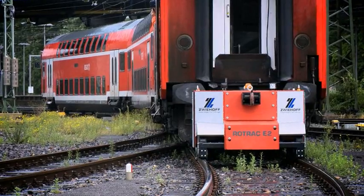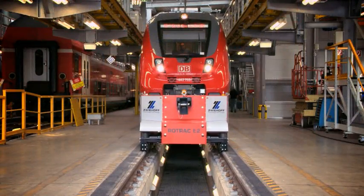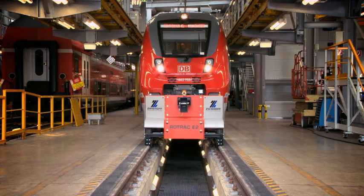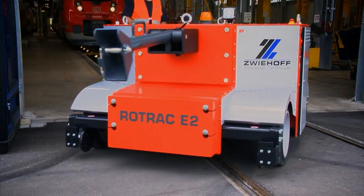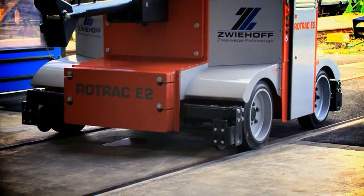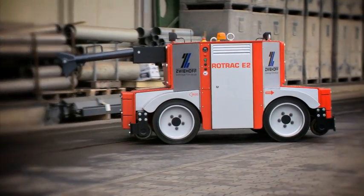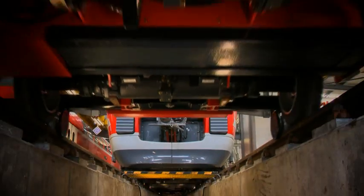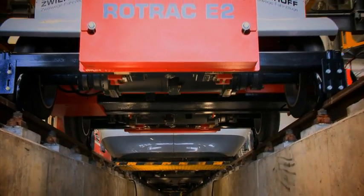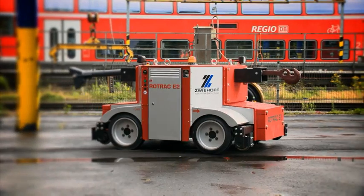The Rotrac E2 is an electric road-rail shunting vehicle that can shunt up to 250 tons without producing exhaust gases. It moves rail trucks and locomotives at loading stations or industrial plants and easily switches from one track to another. This work is completed with practically no emissions and can be carried out by just one shunting worker operating alone.